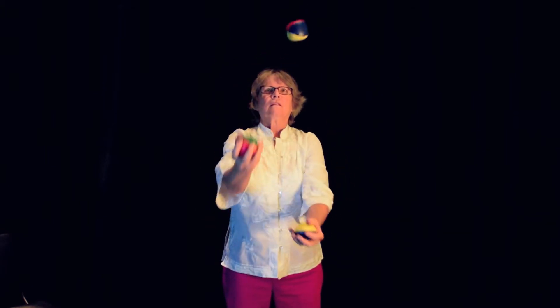Hello everyone. Today you will learn how to juggle three balls in seven steps. If you can take care of family, work, and go to school, this should be easy.